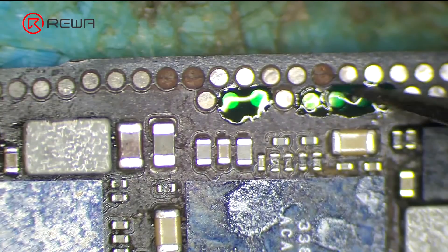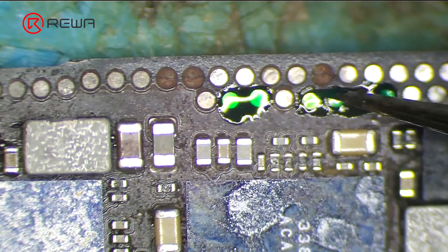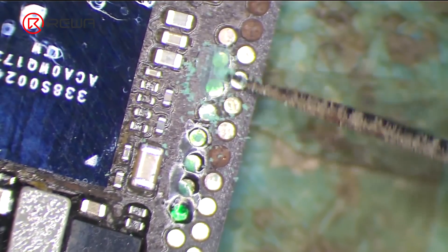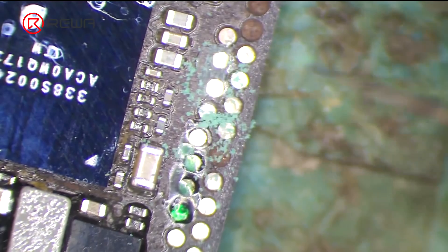Apply some solder mask evenly on the missing pads that need repair. Solidify with UV lamp for 5 minutes. Scrape away excess solder mask with sculpture knife blade 11 to show the pads.